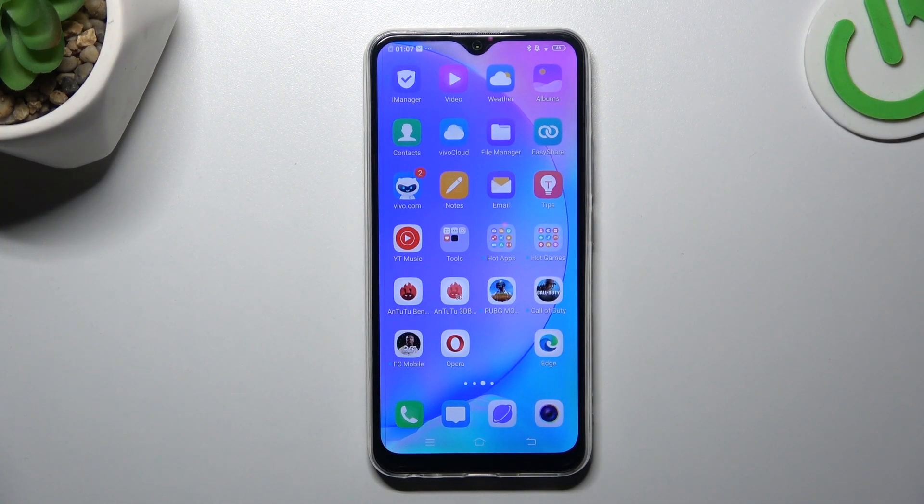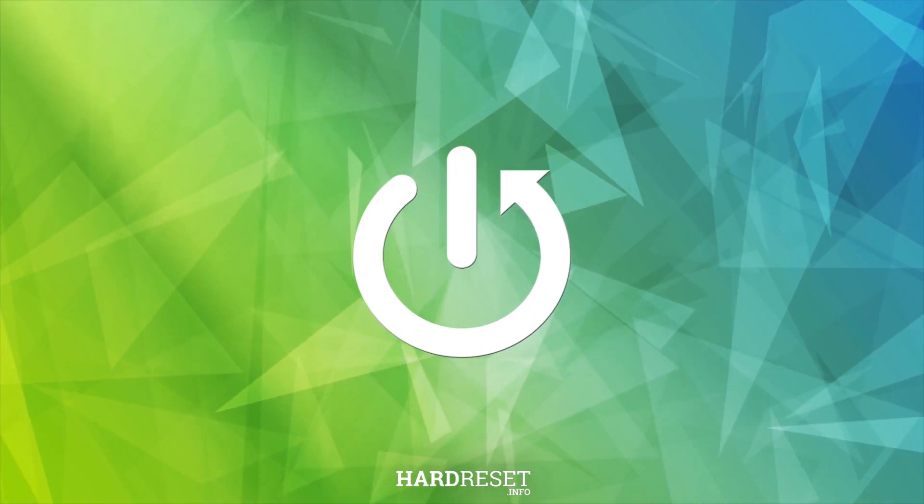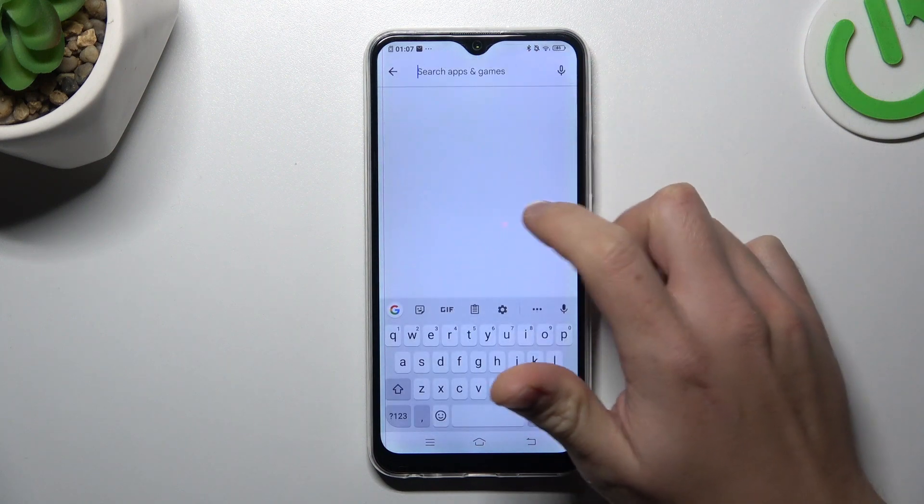Today I'm going to show you how you can make your Vivo Y17 louder. In the first step, open the Google Play Store and look for the Volume Booster app.